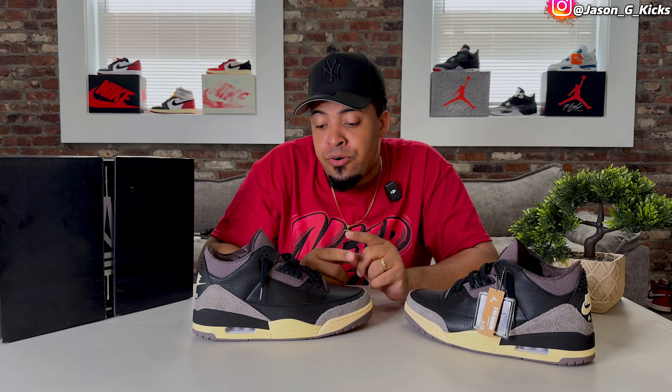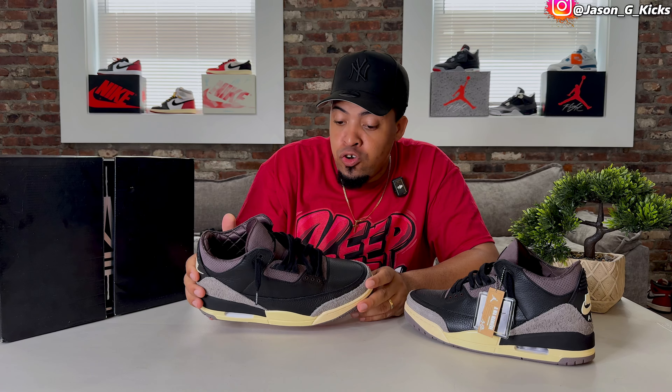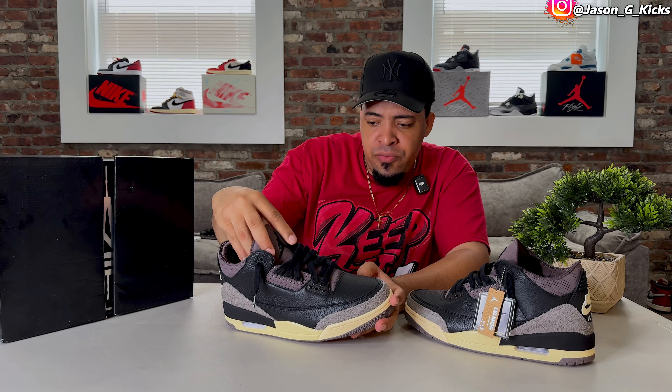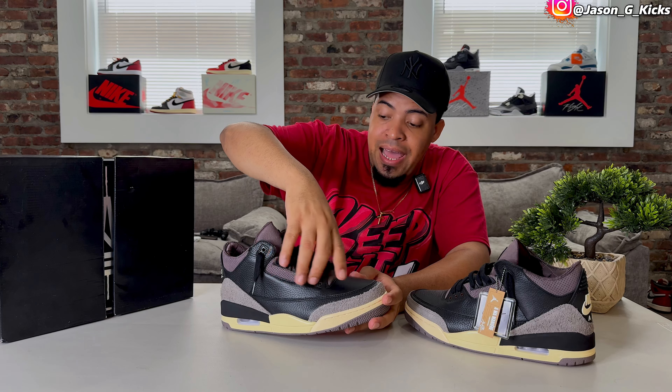If you know me, you know that the hype doesn't drive me. The reason why I like this shoe so much is the premium feeling and the way it looks. The colorway really works, and the replacement of the elephant print — as much as I like the elephant print — I think this looks super good. This violet or purple they used for the tongue, the eyelets, and the ankle area is a really nice colorway. The shoe looks really elegant.